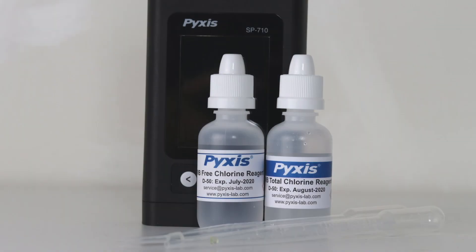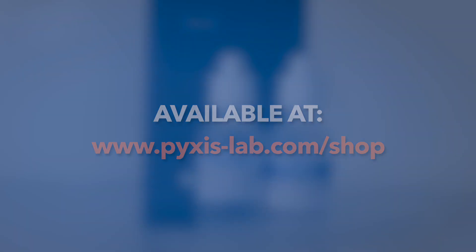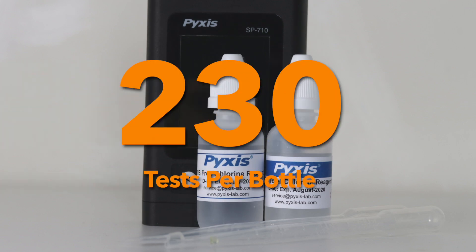To complete this process you'll need your Pixis TMB free or total chlorine reagent dropper kits, available at pixis-lab.com/shop. These unique reagent kits contain 30 milliliters each of TMB free or total chlorine liquid reagent, sufficient to conduct up to 230 tests per bottle.